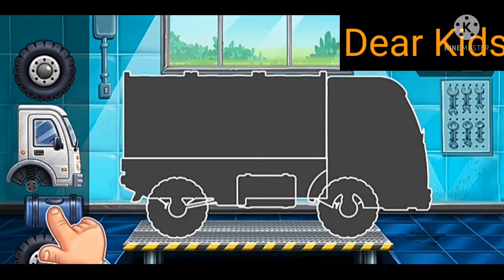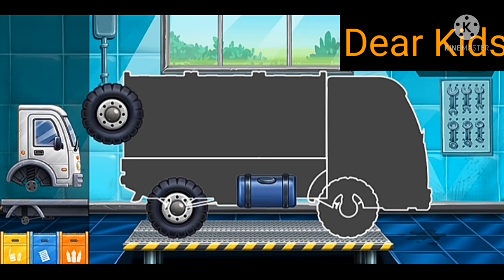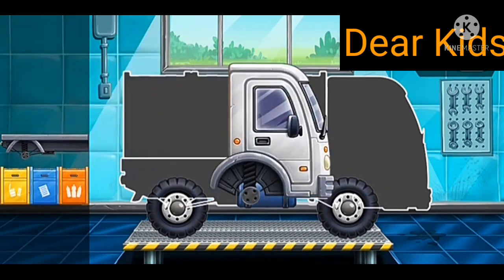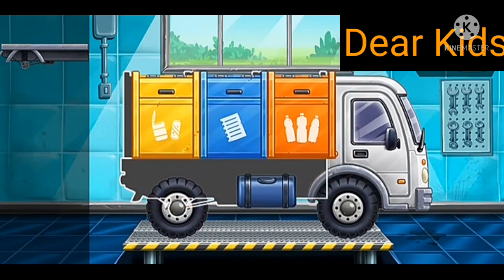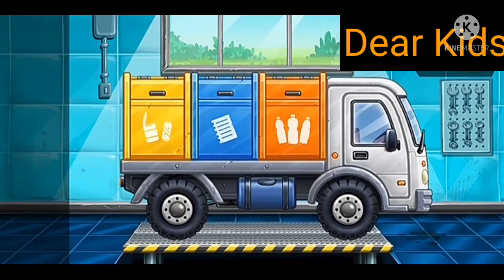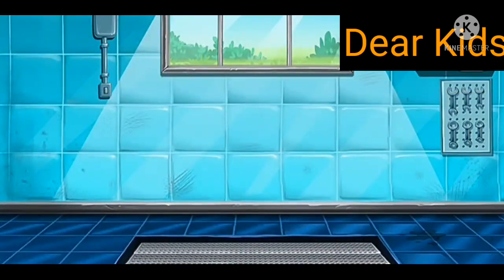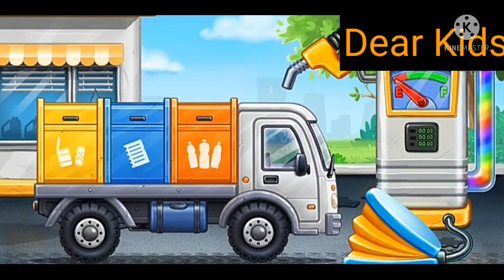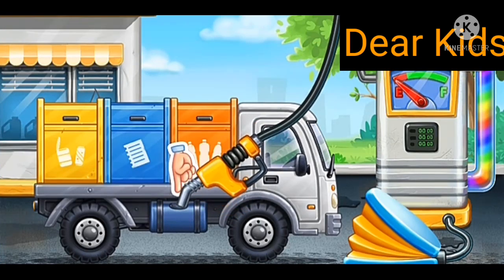We need to assemble the sorting garbage truck. Now we need to fill it — sorting garbage truck. Pump.